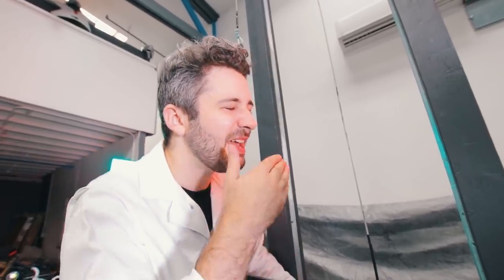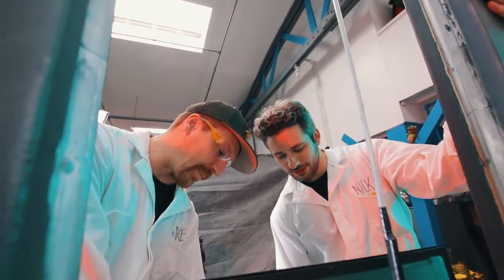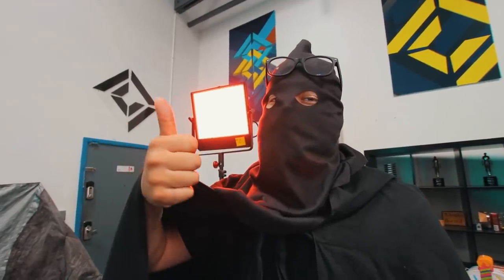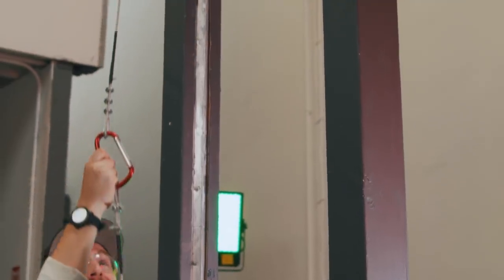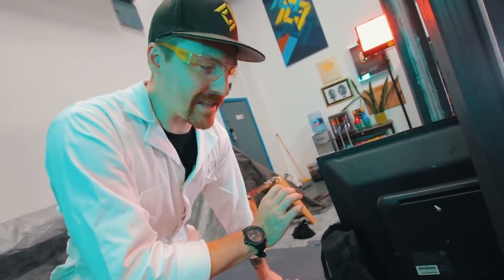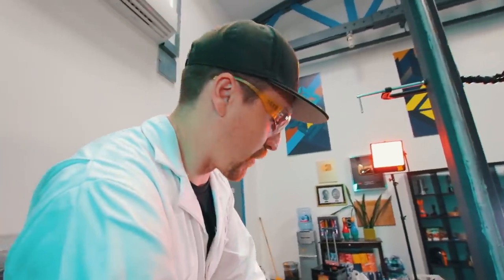My professional prediction is that the blade is going to go through this like a piece of paper. There's so many layers though — I think it's probably going to go halfway and then hold up right at the bottom. How you might think a guillotine would function is not necessarily how it actually functions — it's defied our expectations so many times. Hopefully it'll work, we'll see.